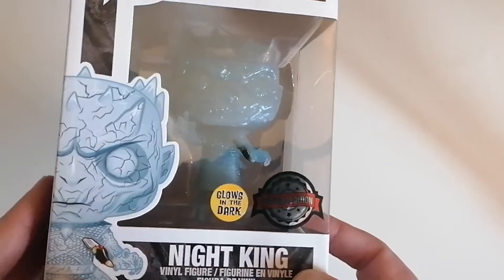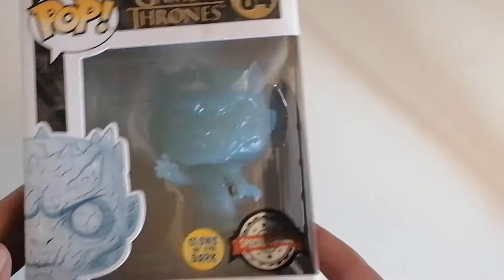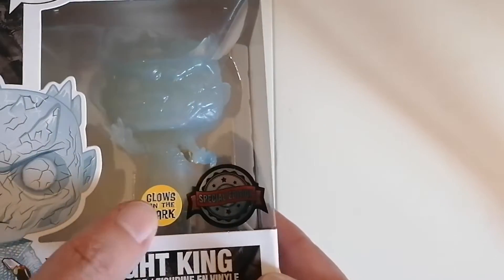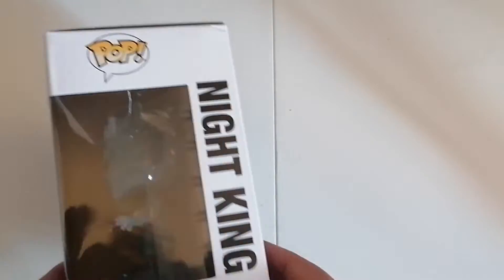Obviously the Night King was the bad guy in the series. It looks like a very good figure — it glows in the dark, so they say. This is special edition number 84.